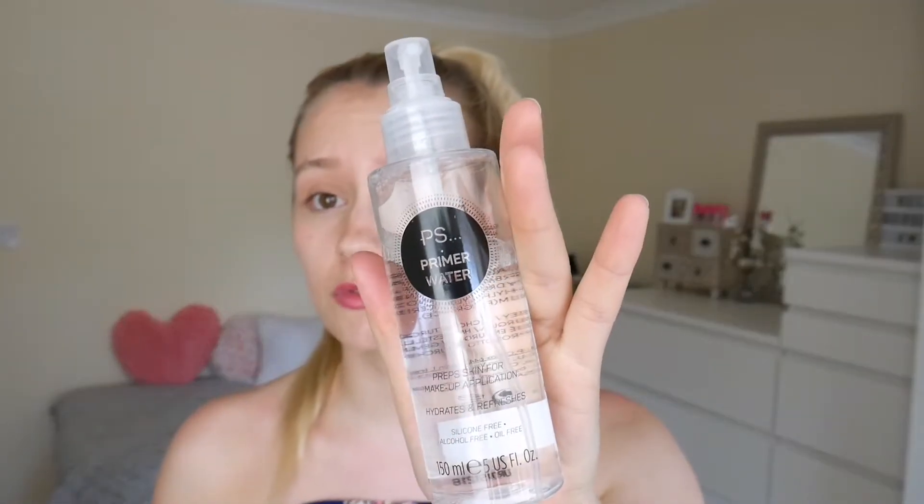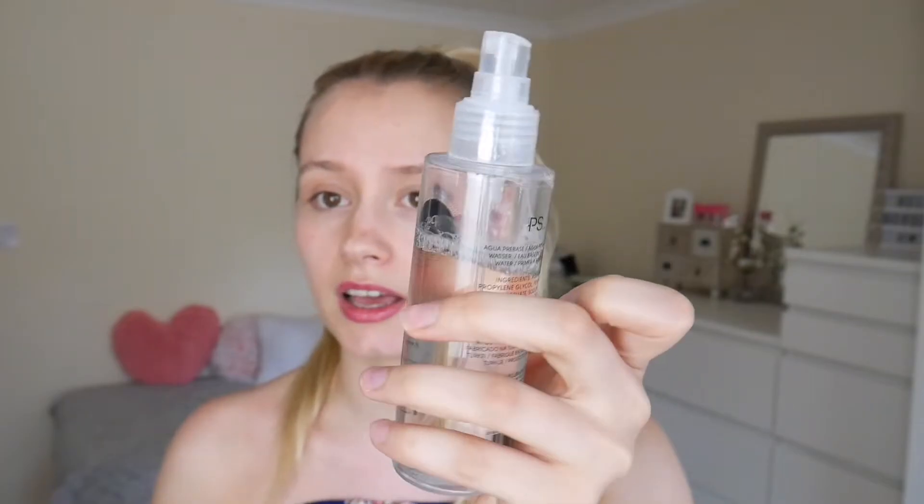The first thing I'm going to be doing is priming my face. I'm going to be using the PS Primer — I've been using this for ages and I still have loads left. Left hand fan!